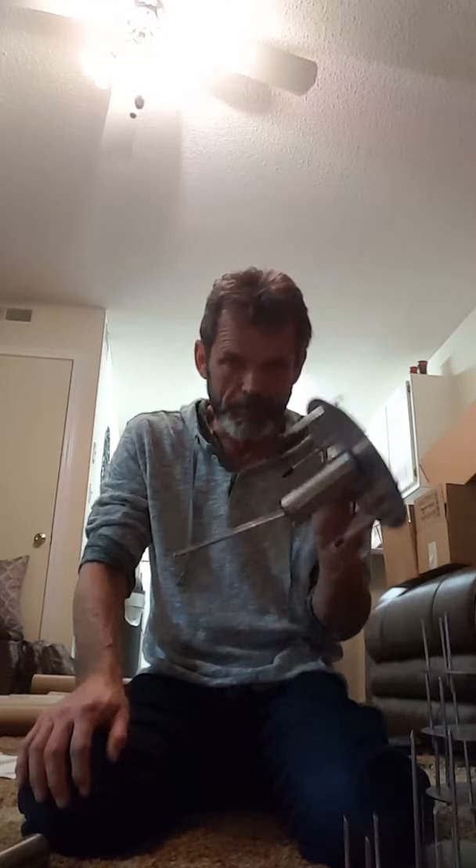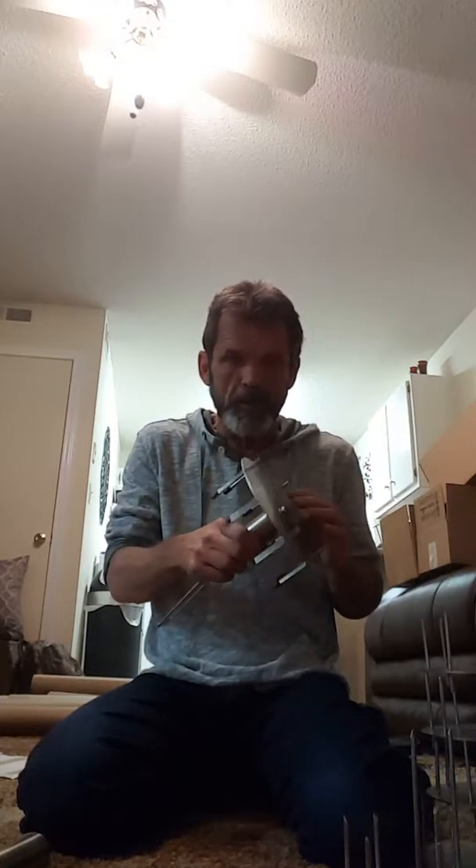Hey y'all, I'm gonna do a quick little video tonight — I've been meaning to do this. I'm sitting around here packing them up, getting them shipped out. Thank you everybody. What I want to do is give a quick video on what this is, how it works, and what it's made out of. I should have done this a while back but I've been so busy.